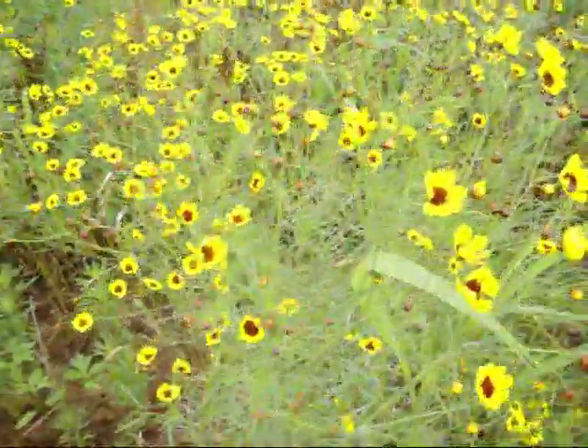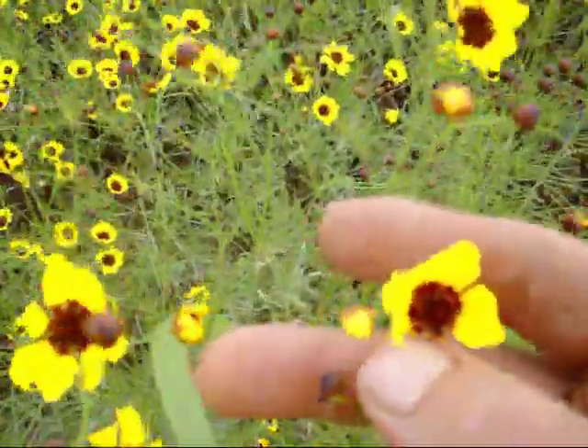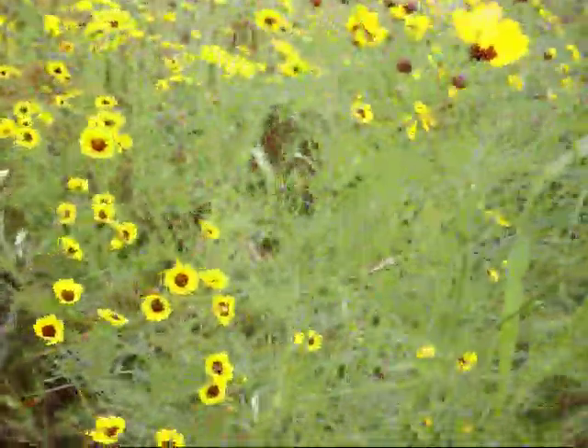This is a Native American tea. The leaves are about the size of a dime, reddish, brownish. You'll notice the leaves look like grass. This is a Native American Indian tea.